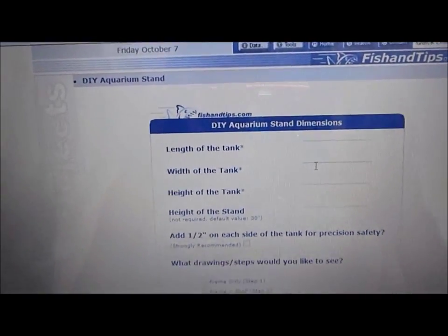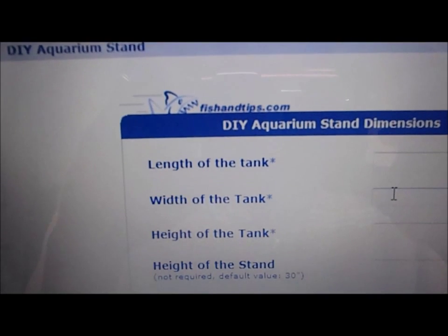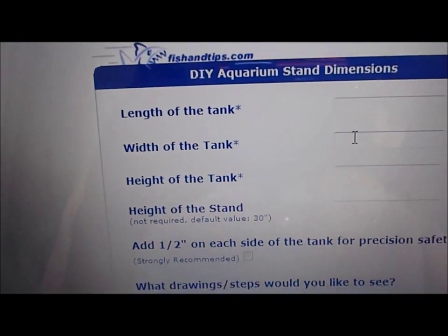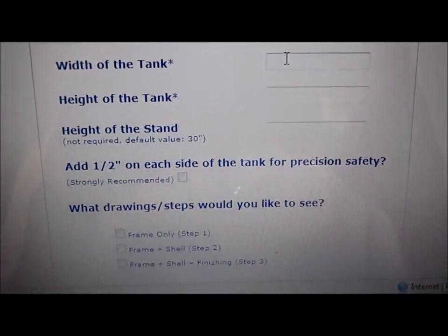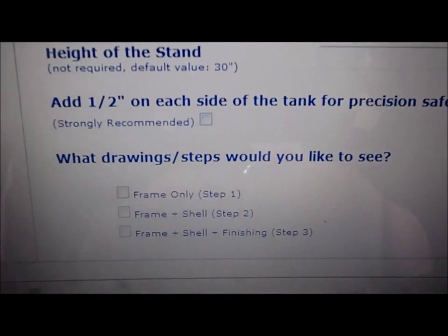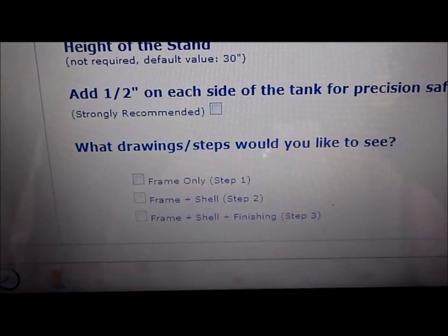As you click into it, it's going to ask you the length of the tank, width of the tank, height of the tank, and height of the stand. You can add a half inch on each side of the tank for precision and safety. It also asks what drawings and steps you'd like to see: frame, frame and shelf, or frame, shelf, and finishing product.